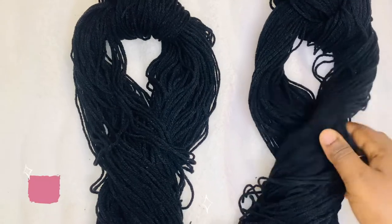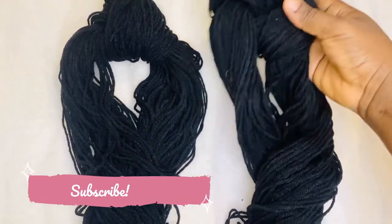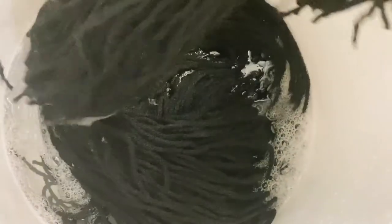I'm just gonna give this yarn a quick wash before I actually use it on my head. I cut the yarn into the length that I want, tie it up, and then put warm water in a bucket.